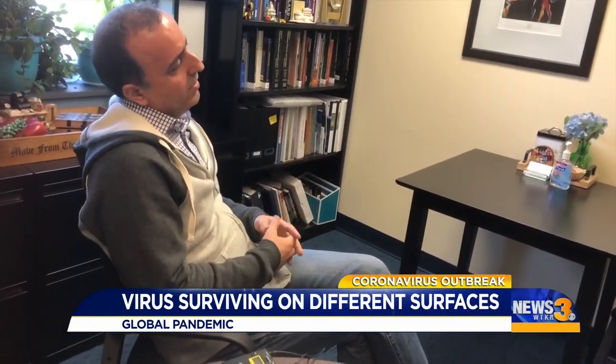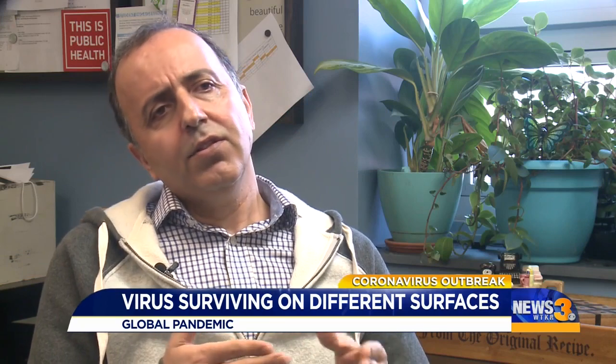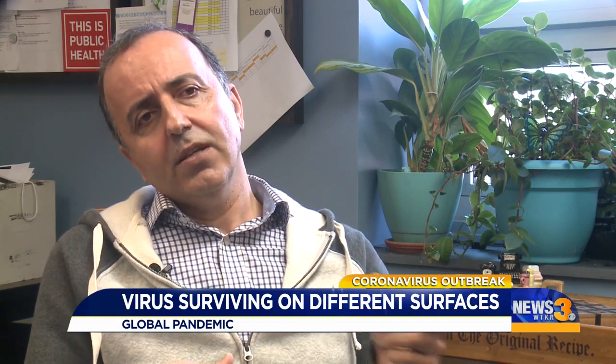Here's Professor Sean Benai from Old Dominion University: 'Somewhere between three to up to nine days — that's what I was hearing — on different surfaces: on plastic, on wood, on steel, or even on clothing, it does not have the same life length.'